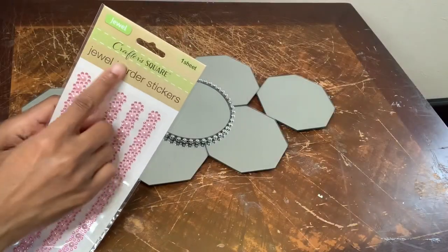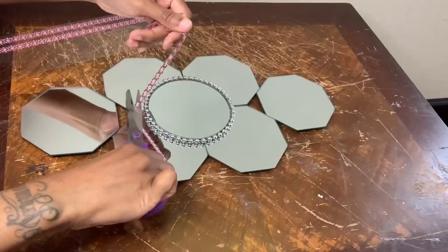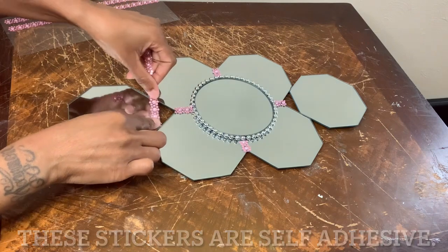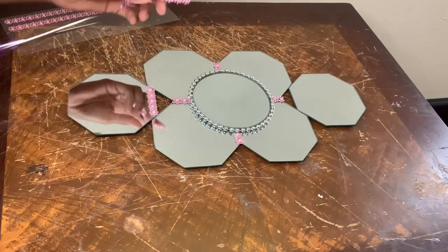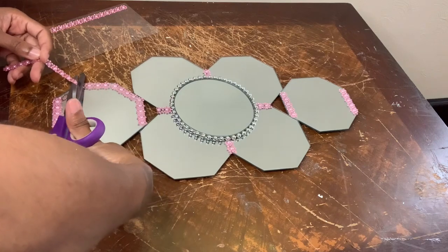Now I'm going to finish decorating with these jewel border stickers. I'm placing these stickers around the entire perimeter, only for the top and bottom mirrors.